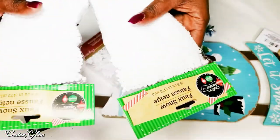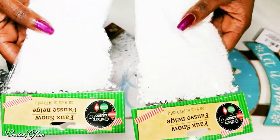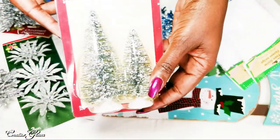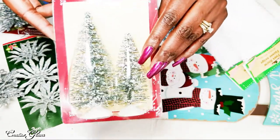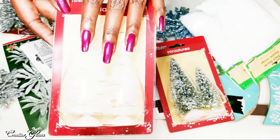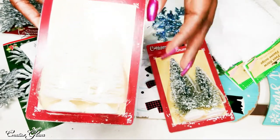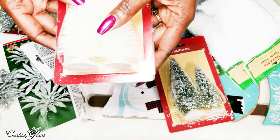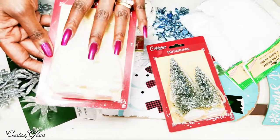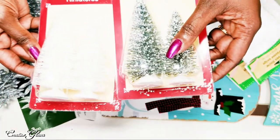I picked up a couple bags of the faux snow, which I may use in my Creative Glam holiday village. I also picked up some miniature trees because you can never have too many Christmas trees in your snow village. I picked up some white Christmas trees as well, since I currently don't have any white ones for my snow village. They could either go in the winter village or be used in a smaller scene inside a cloche, like I did last year.